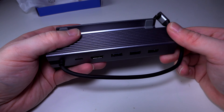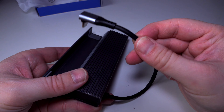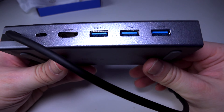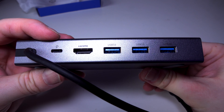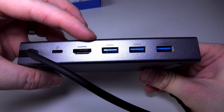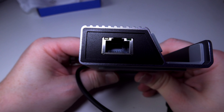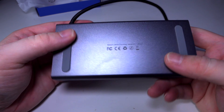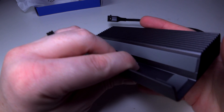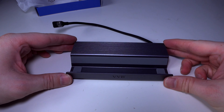The first thing I noticed when I took it out of the bag is it's got some nice weight to it. The cable that connects to the Steam Deck is permanently attached. On the back we have power, HDMI out, and three USB 3 ports. On the right hand side we've got that Ethernet connection for network. At the bottom we've got rubber grippy pads, which are quite good. On the other side there's nothing, and where the Steam Deck goes in, there are also rubber pads.